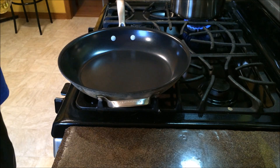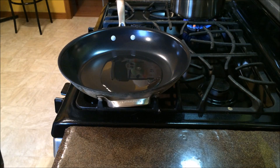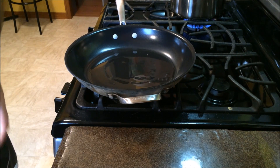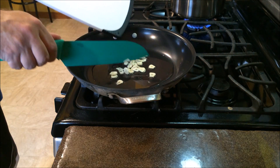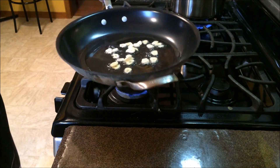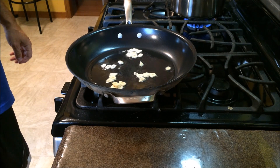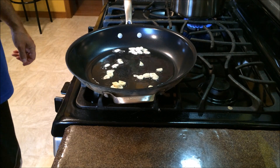Now that the pan is heated, we're going to add our oil and the minced garlic. I'm going to cook the garlic until it's nice and translucent — we don't want to burn it or anything like that. We're just trying to add flavor to the oil.